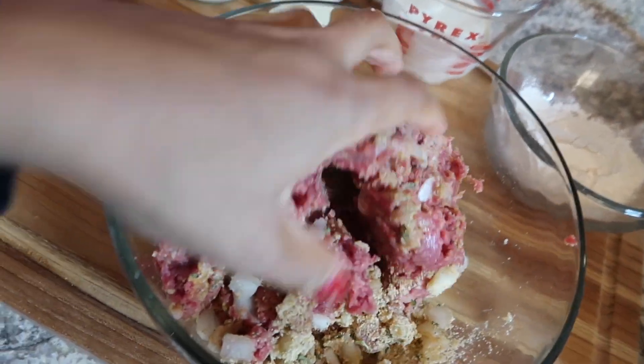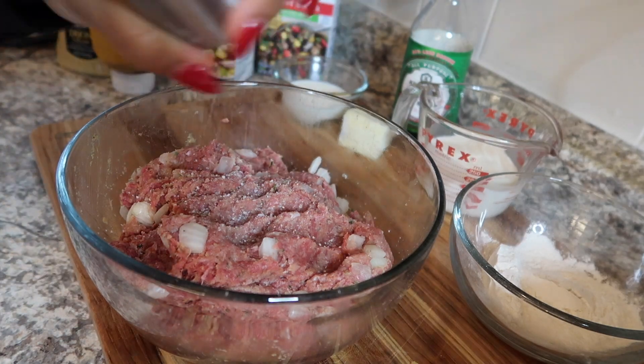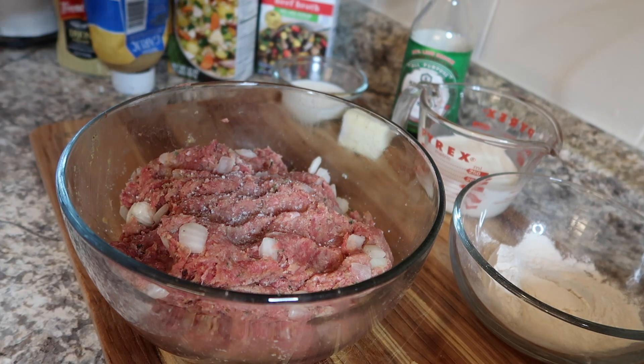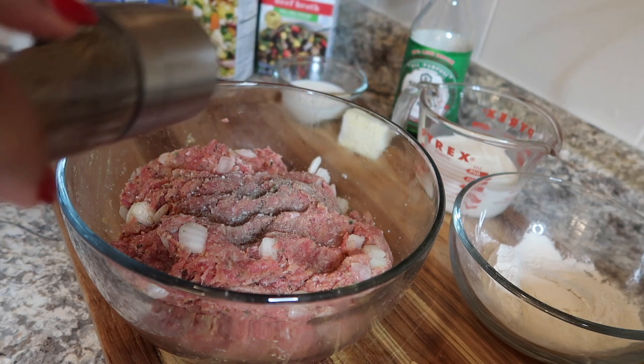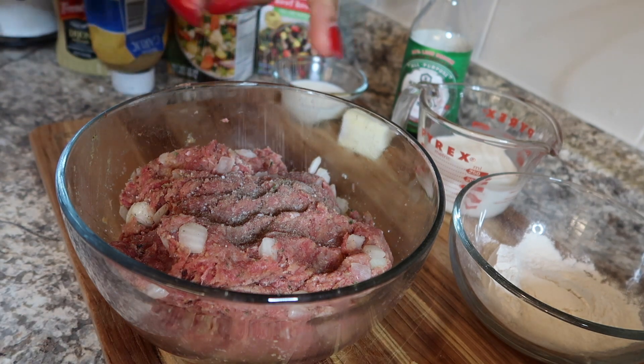This is going to make a lot. Don't forget to season with salt and pepper — you want to season that meat. You don't have to go crazy because you're about to put it in some flavorful sauce, so you don't want to go overboard, but just season it. You want to get some extra flavor in there.